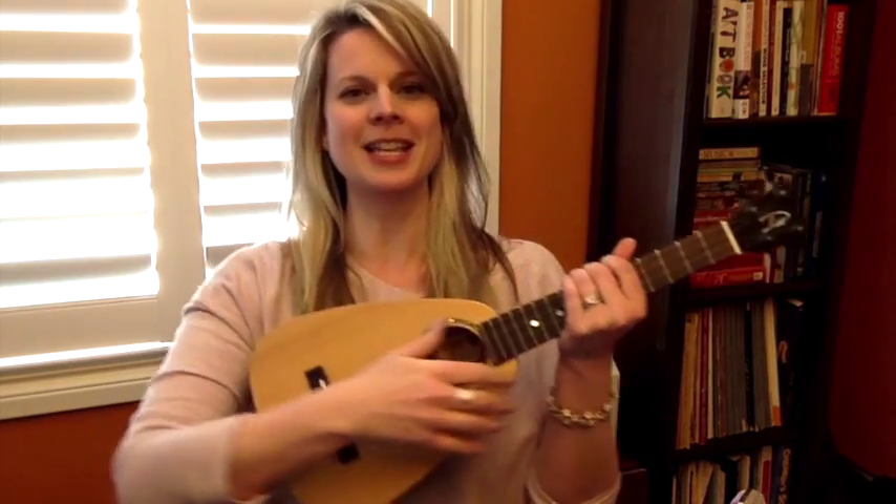Hi there and welcome back to this week's Tiny Tip. This week we're going to take a look at the D7 chord and I'll give you a couple of ways you can play it. The seventh chords are really lovely on ukulele. I really recommend trying to get all of those into your toolkit because they just come up a lot in ukulele music and just sound really lovely on the lightness of the ukulele strings. All right, let's get started.